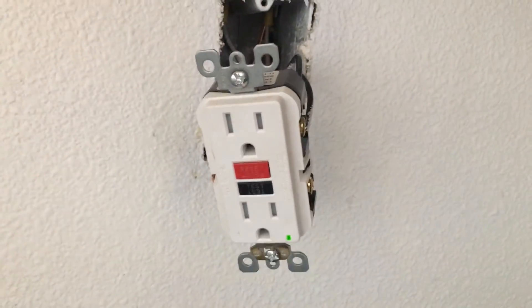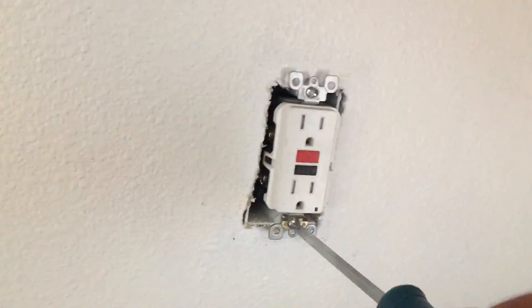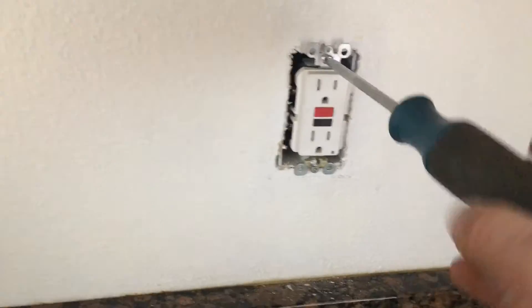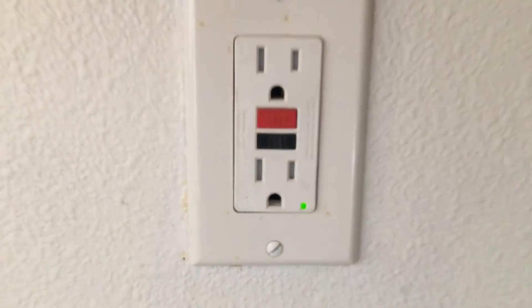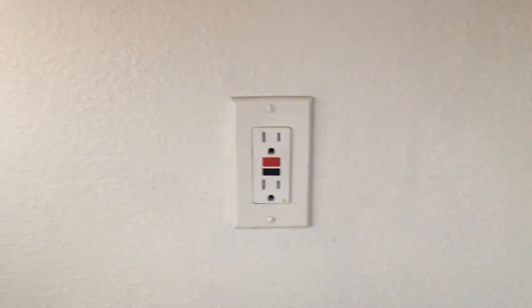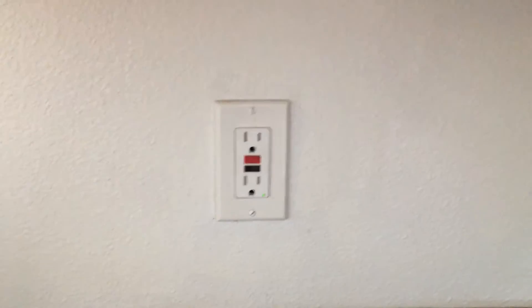Once you have got it all back together and the green light is still on, that means the GFCI works and you did a good job. That is how you change a GFCI or an outlet — it is pretty simple and straightforward.